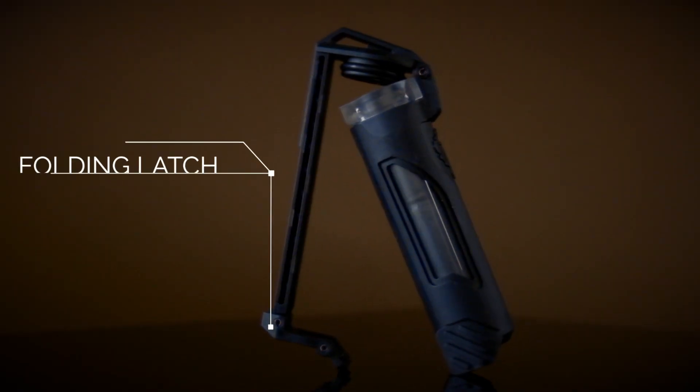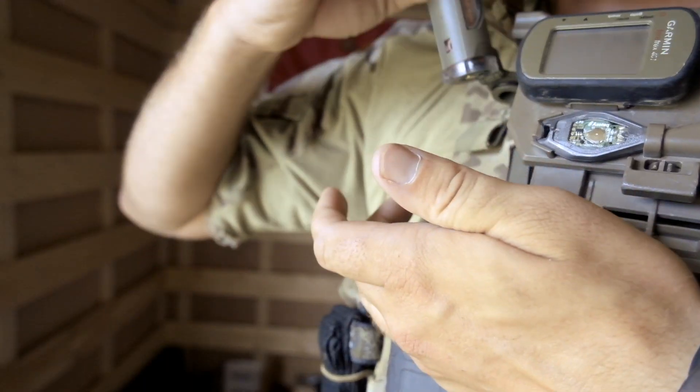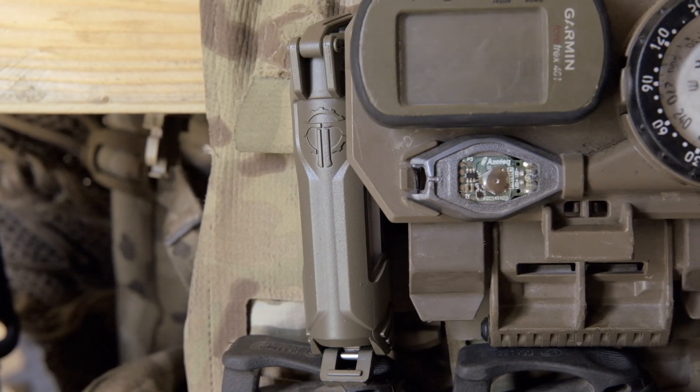The folding latch allows quick attachment to MOLLE PAL's webbing and other straps, positively locking in place to keep the Cell Vault 18 right where you need it.